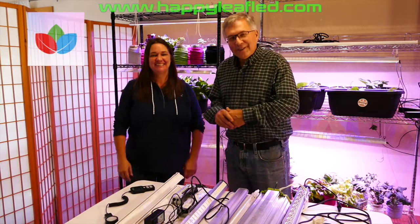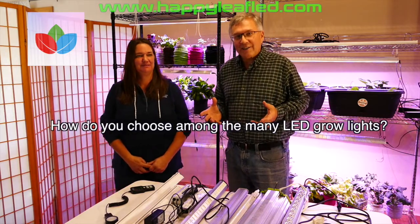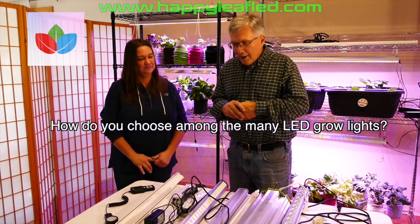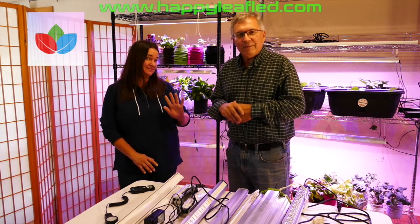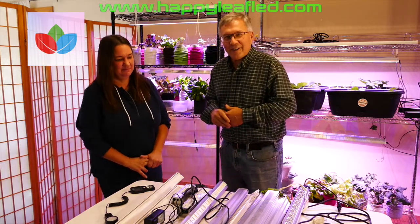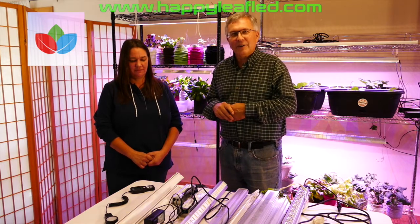This is Vic from Happy Leaf. Today we're going to talk about lighting and in particular we're going to help you make decisions on how to select the best LED lights for whatever you're trying to grow. I'd like to start by introducing you to BJ Miller. She is a Purdue-graduated horticulturalist who is now part of our team here at Happy Leaf. She's done some amazing things in the grow industry and I'm going to let BJ talk for a few minutes about her background.